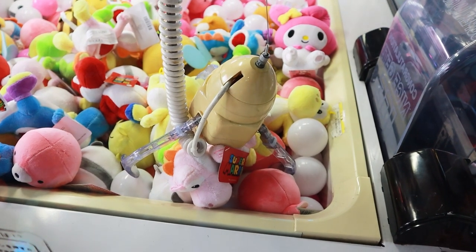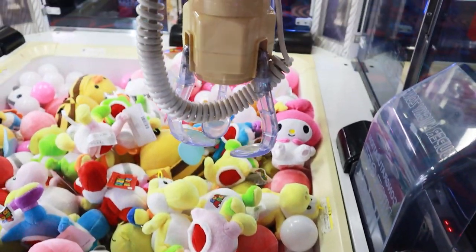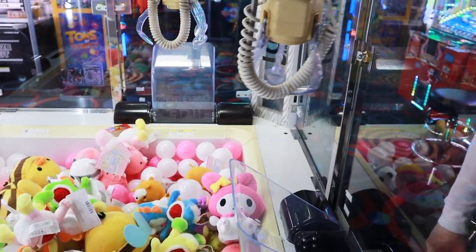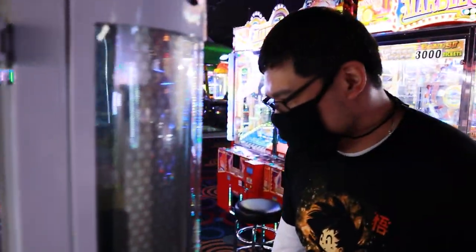That was okay, let's see if it picks it up. That claw didn't even close. Maybe there's a reason why it's empty on that corner, because that's the only good one.